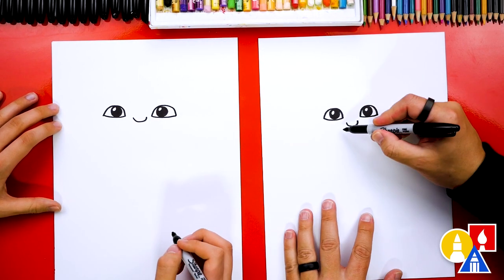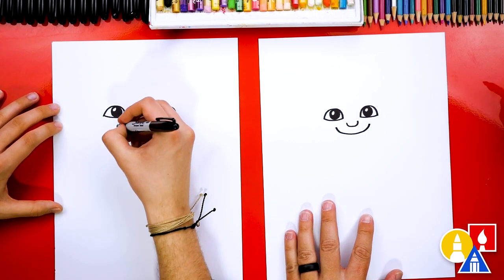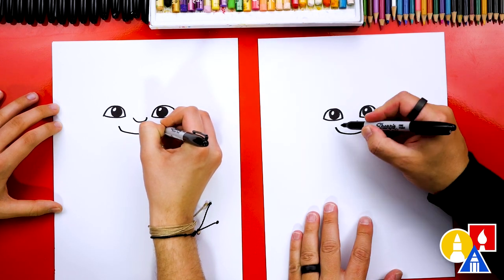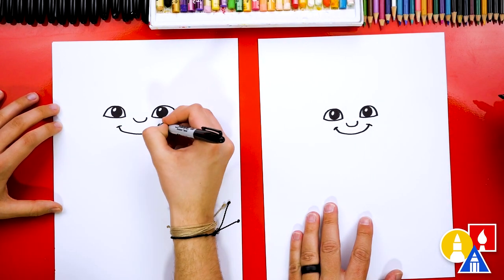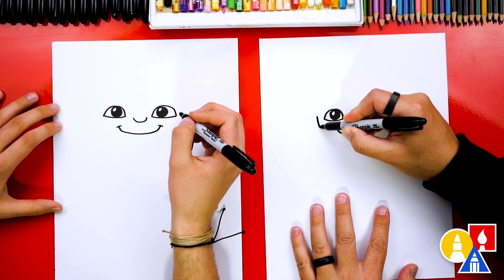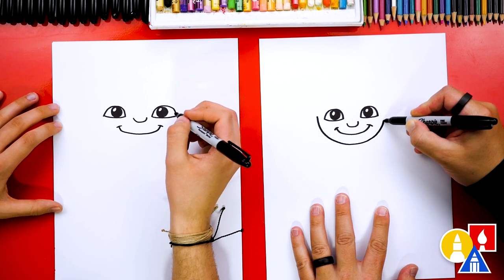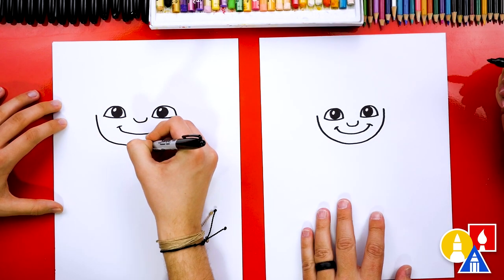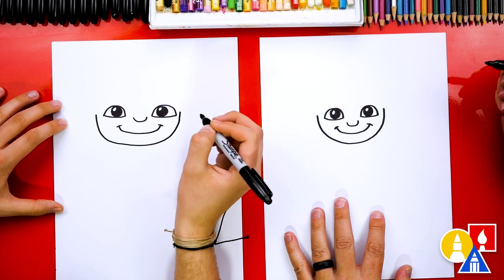Now let's draw a really big smile underneath his nose. We can also give him little cheek lines. Now let's draw the shape of his head — we'll start over here next to his eye and draw a really big U shape for his chin and his cheeks, stopping in the same spot over here on the right.